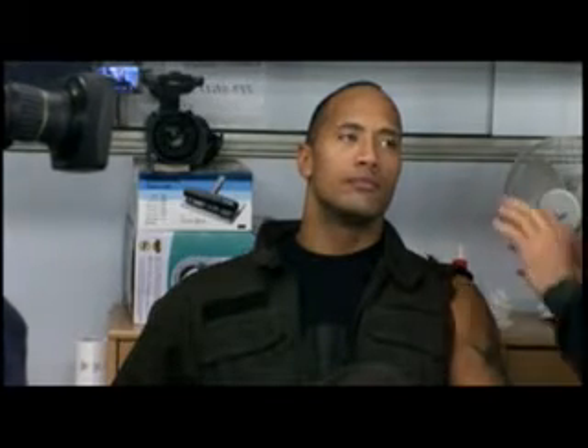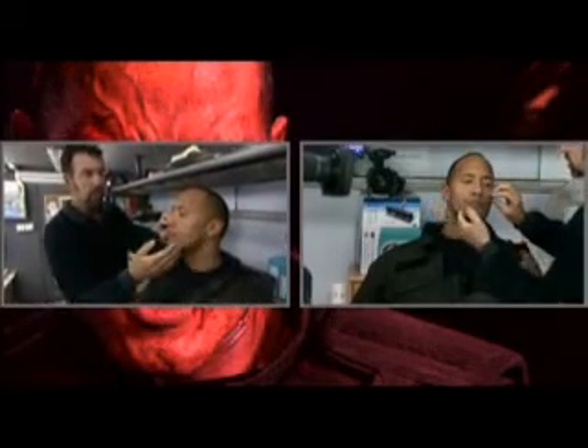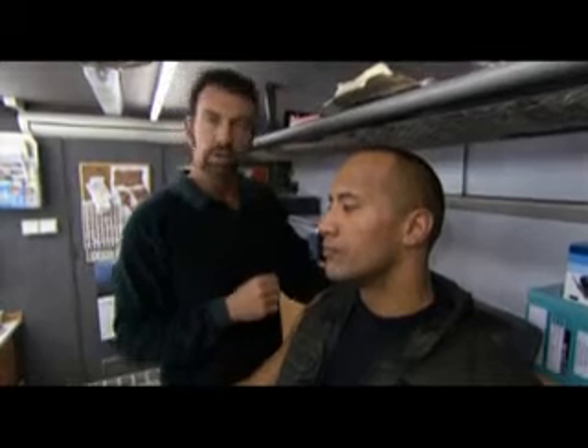One of the stages is just his knuckles bursting out. Another stage is appliances on his cheeks and on his jawline. We put some fake teeth in his mouth and make him not look so white, so beautiful — so Hollywood movie star-ish.